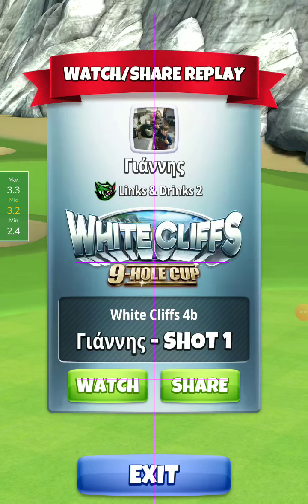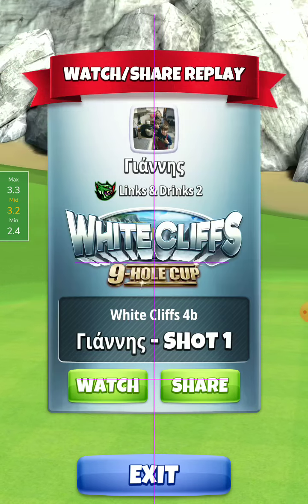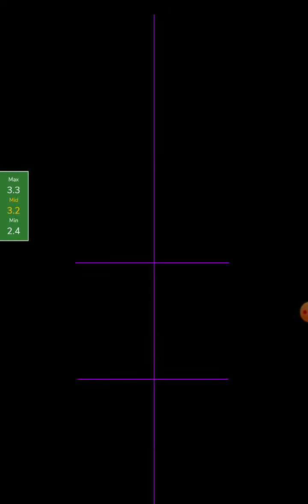Hall No. 1, White Cliff 9 Hall Cup Tournament, Rookie Division. Here I play with the Quarterback and Quasar ball.